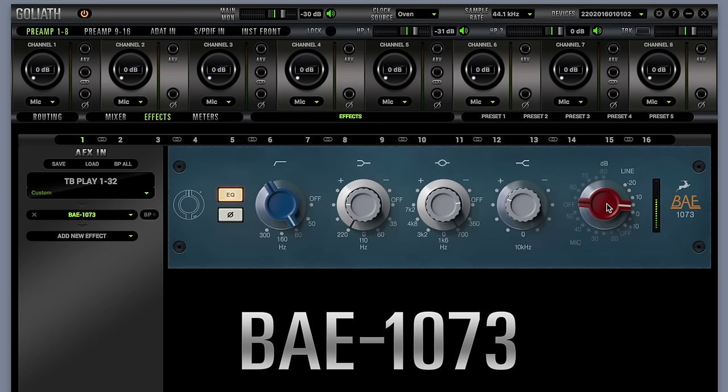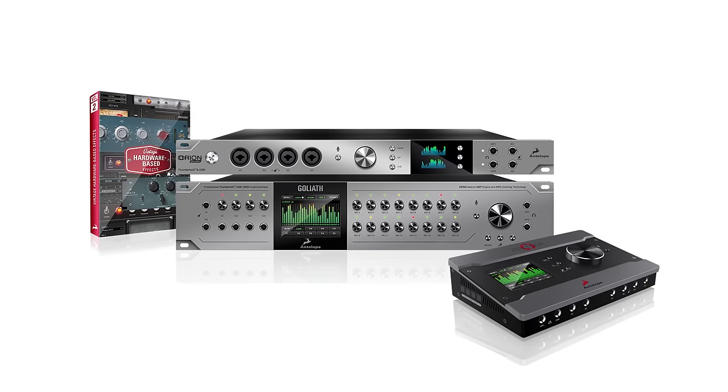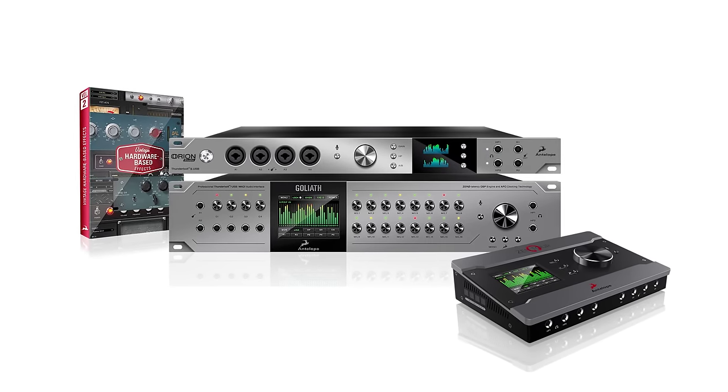These four plugins are just a small part of our ever-growing line of hardware-based effects. Keep an eye on Antelope Audio as we're on a constant mission to bring your studio experience to a new level.